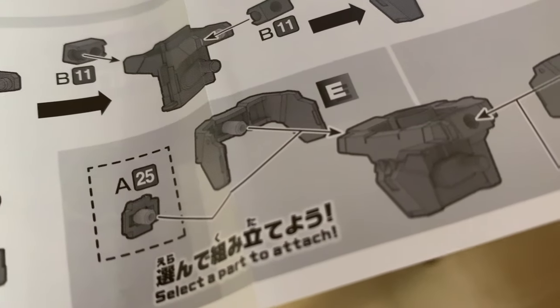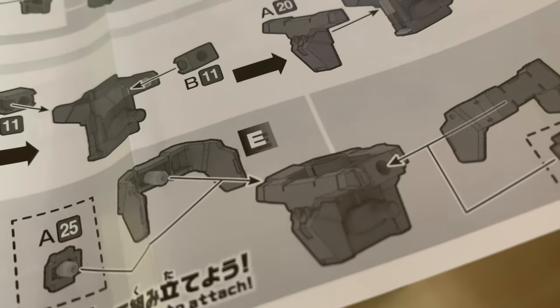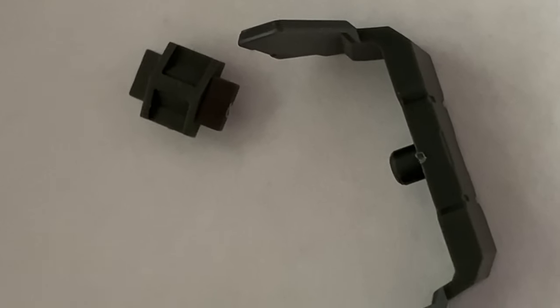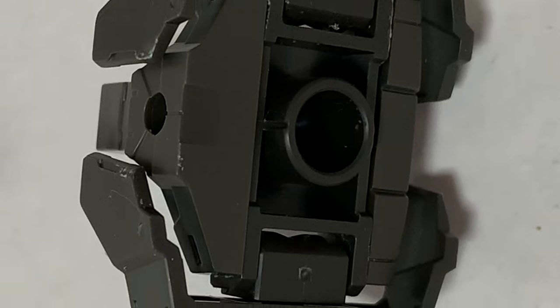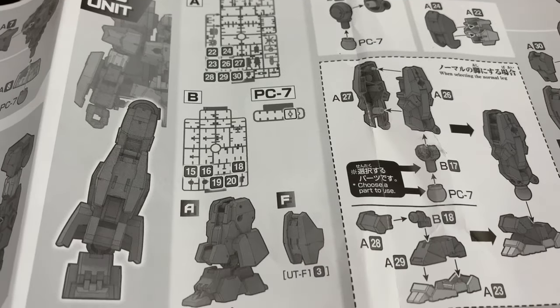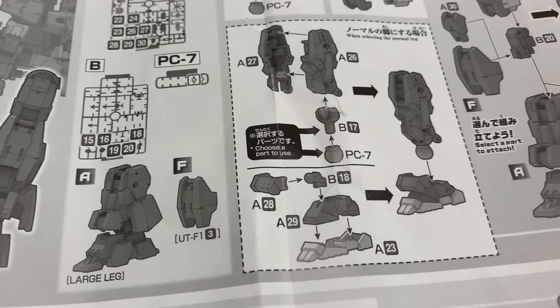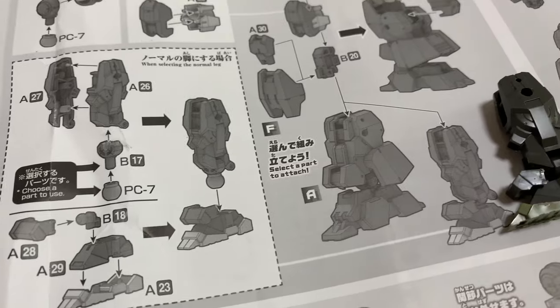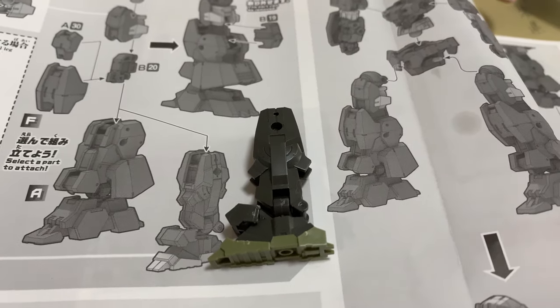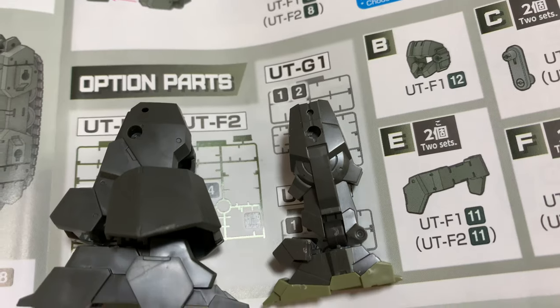First, the side skirts — you can have the more traditional side skirts or the smaller ones, which are probably made so other things don't get in the way if you want to add things to your kit. The legs can also be bulky or skinny. I went for the bulky option, even though I only realised after making the slim ones that you could have either. Here's the comparison.